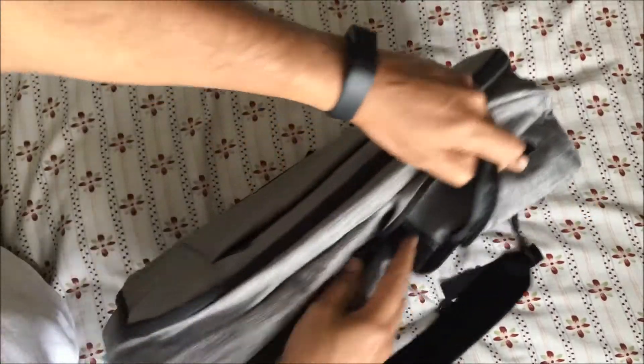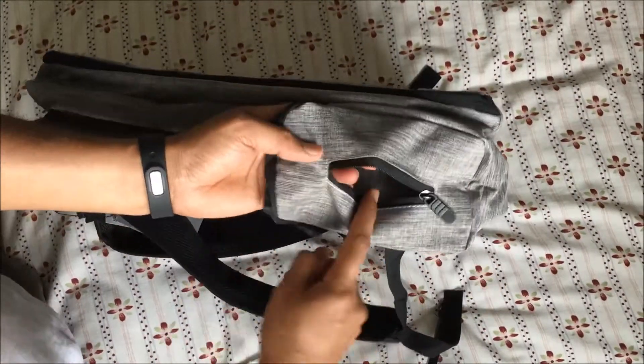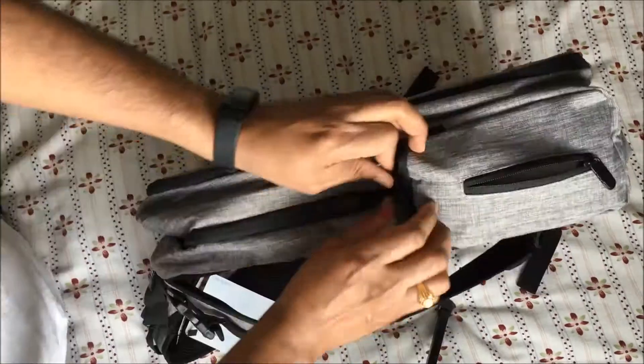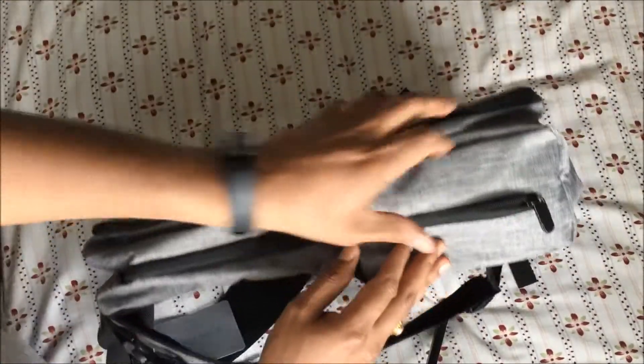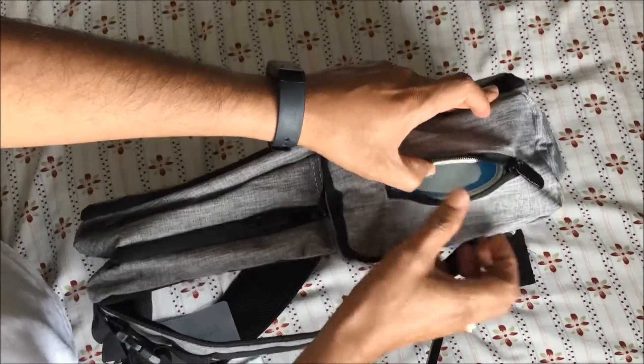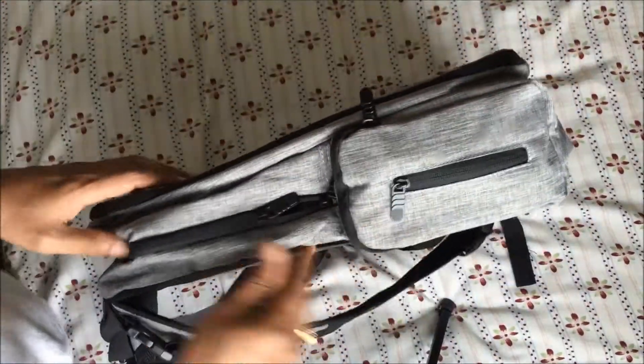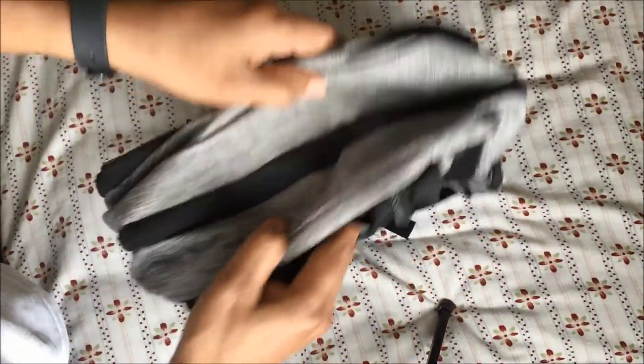On this side, you can keep wipes. You can open the zipper on the side without having to open the whole bag — just take the wipes out from here. I've inserted the wipes inside, so you can simply open it up, take them out, and easily close the zipper back. It holds nicely.